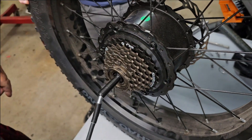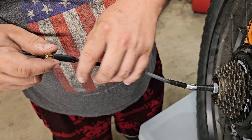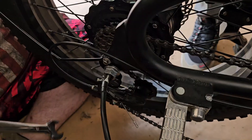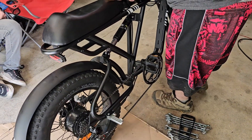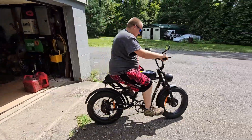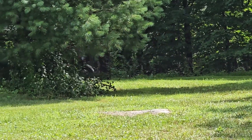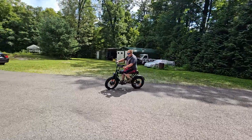There it is. Put that nut back. I think we're right here. I'm ready to put it back on. All tightened up. Let's see if it works now. Oh yeah, that was it! You dual-hubbed it? Yeah!